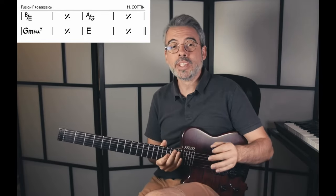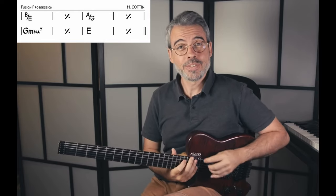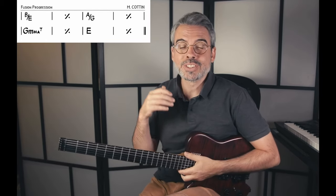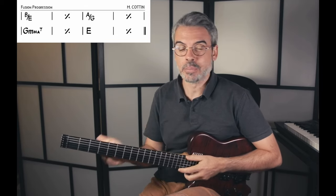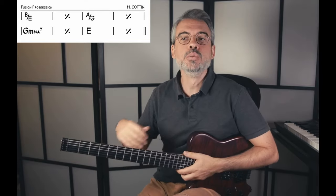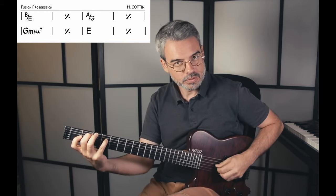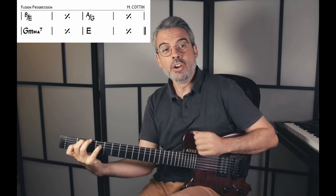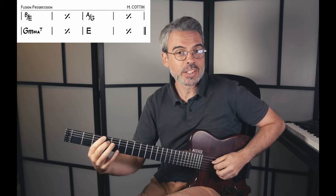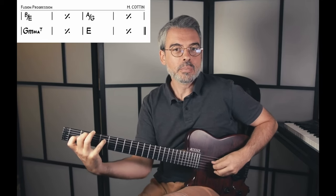Dernier accord, plus simple : un accord de Mi majeure. Des fois on n'est pas obligé de faire compliqué. Ce n'est pas parce qu'on est dans le style jazz fusion qu'on doit automatiquement faire des choses très complexes. Si on voulait rajouter une extension, on pourrait rajouter une neuvième majeure — un Mi add 9 — qui ferait le lien avec l'accord précédent, puisque la septième majeure de Sol mineur majeur 7 est un Fa dièse.